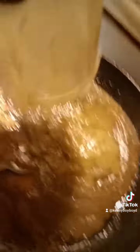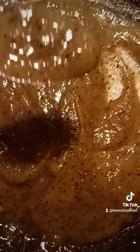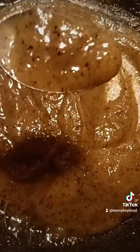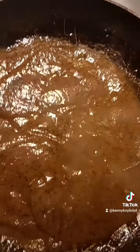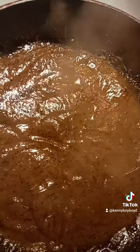Put them back in the skillet! Stir my baby! Kiwi jam, baby! Look at the kiwi jam, baby! Bam! Just let them simmer for a little bit, baby!